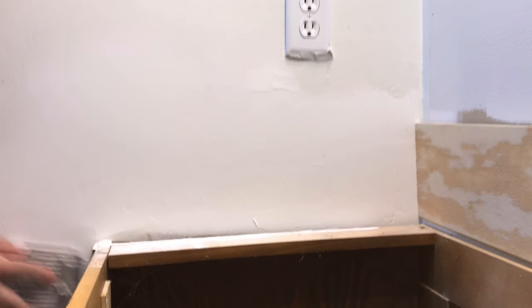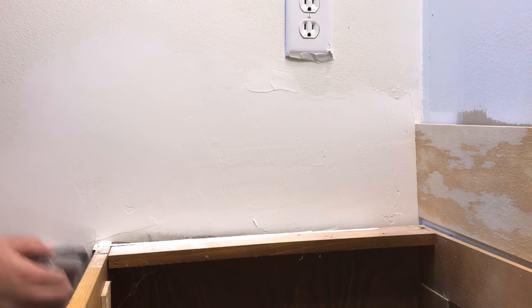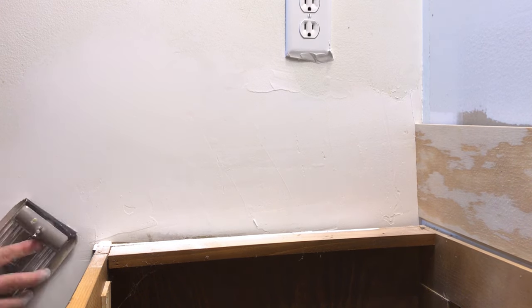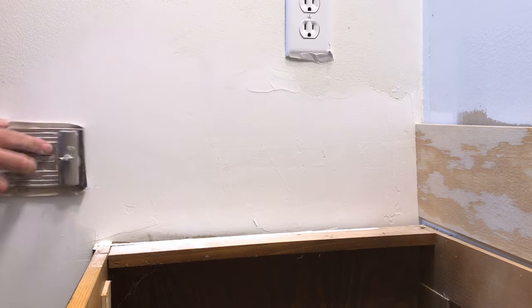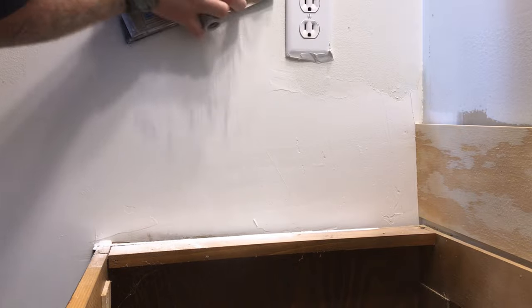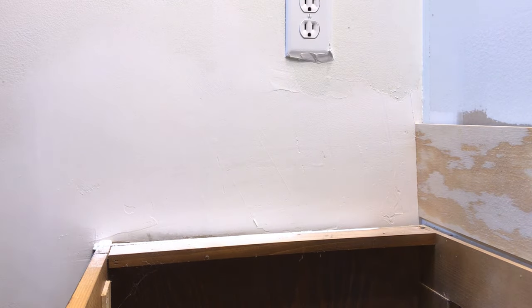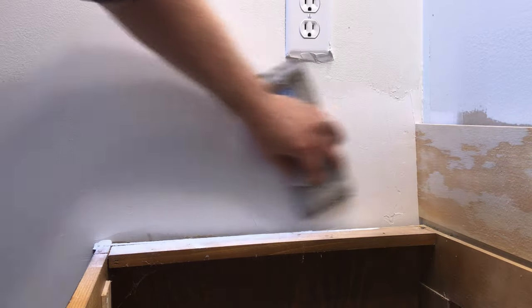I'm using 100 grit sanding paper here to knock down the ridges — that's what I have in my arsenal and it's usually the quickest. I have it on a sanding block, which usually goes on a paint stick or a pole, but I'm just using it by hand here. You can see it's making quick work of the ridges and lines, so just use that to get down to your smooth, nice finish.